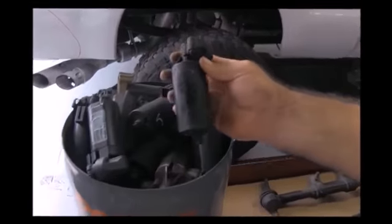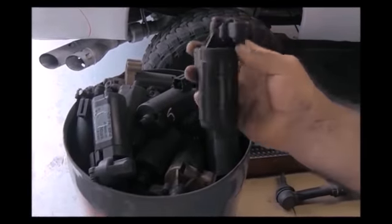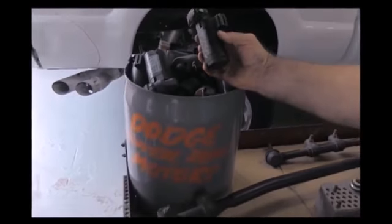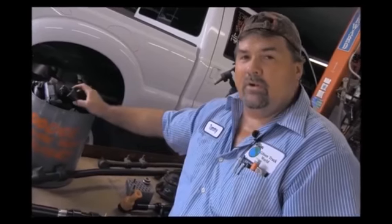Also, seat motors — it doesn't really look like much, but there are three motors per seat and these little motors can run you $100 a piece. Nine times out of ten on Dodges, you have two motors go bad — your tilt motors. If you end up with both seats being power and motors going bad, that's $600 worth of repairs right there just changing the motors in the seats.